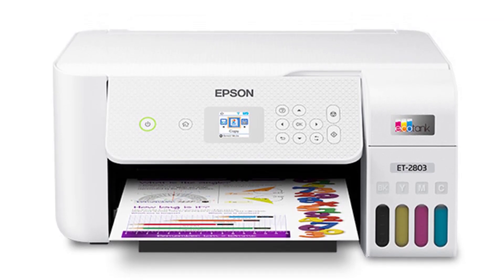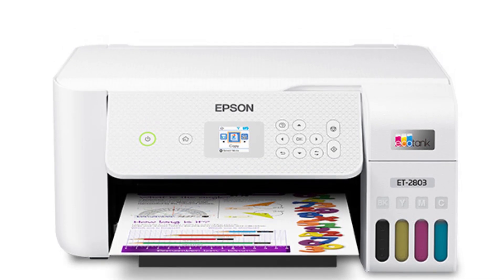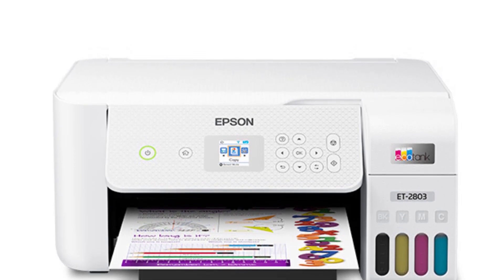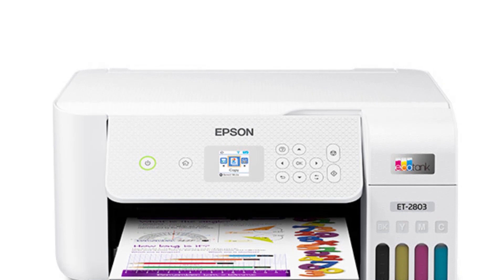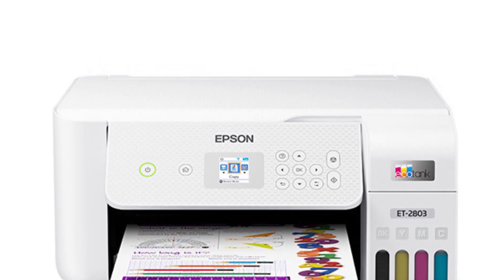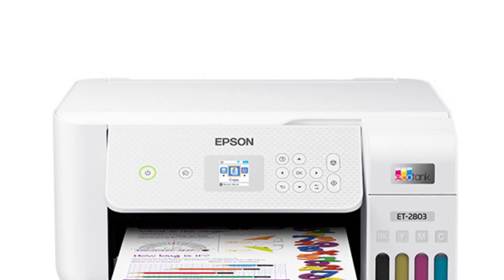The printer uses genuine Epson print quality, which means you'll be able to get excellent results. It also uses micro piezo heat-free technology, which helps prevent smearing. It's a reliable machine with a decent lifetime warranty; however, you'll have to pay extra for shipping and handling.